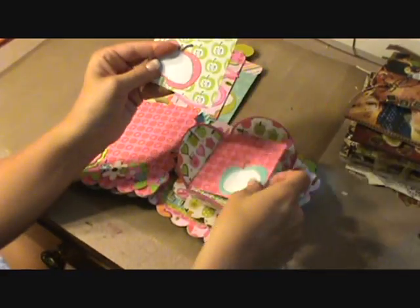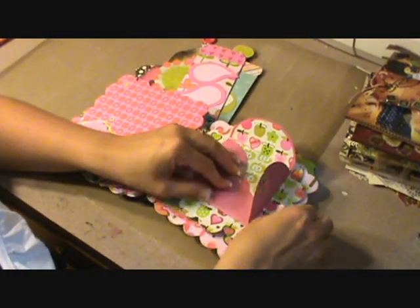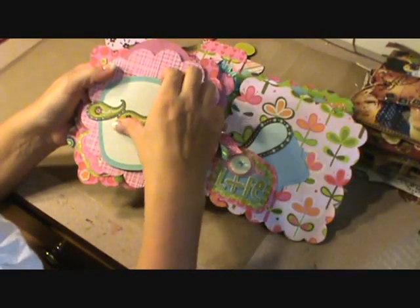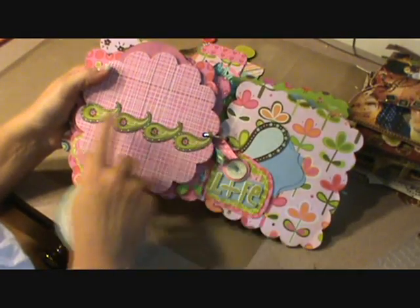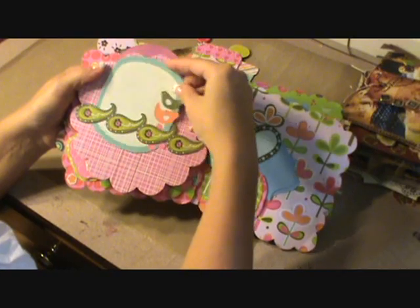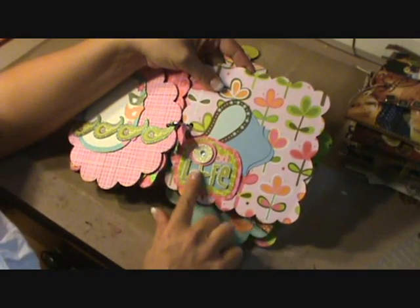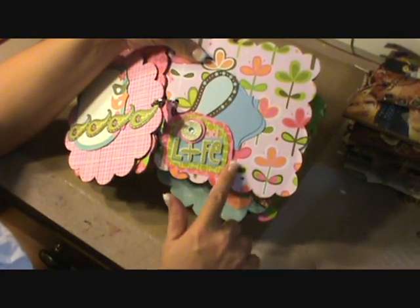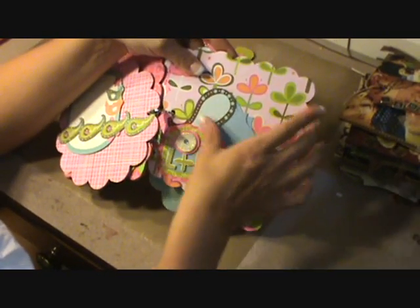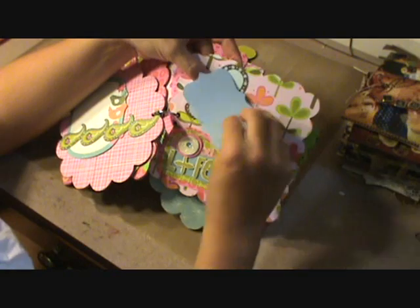I actually used an apple, which was part of the journaling spots. The next page features part of the borders I purchased — I just glued it on both sides. This is one of the journaling spots, and I just slid it down. On this page there was a sticker, and I put it on two or three different pieces of paper, kind of popped it up and brought out different colors on the page. These are some journaling spots and things I put on the page in case I wanted to write about whatever picture I put here.